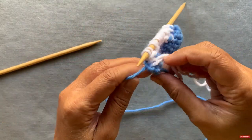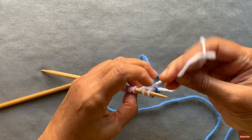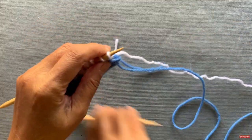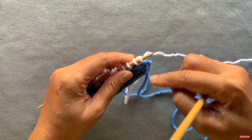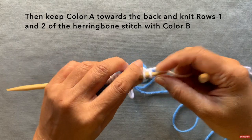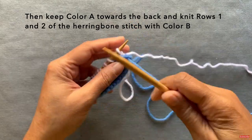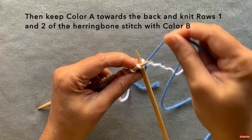You can take this little tail of the white yarn (color A) and tie it to its original color right there just to keep it in place. Now that we've done two rows in color A, we're going to switch to color B. You'll notice naturally at the end of this row, color A is towards the back and color B is sitting right here — just start knitting with color B. You'll repeat rows one and two now with color B.